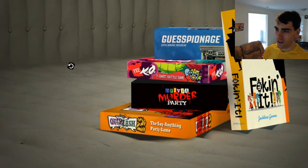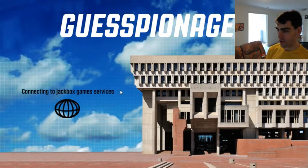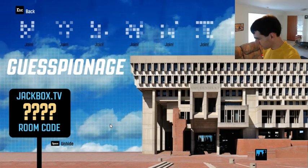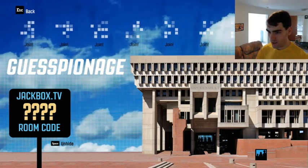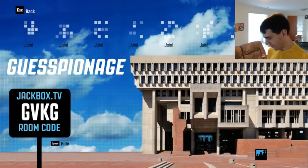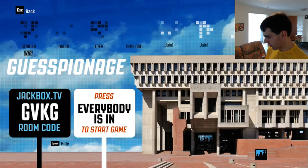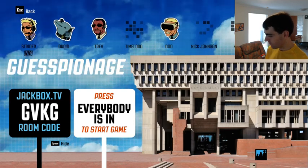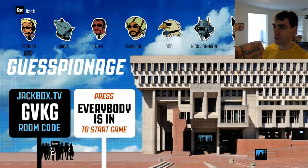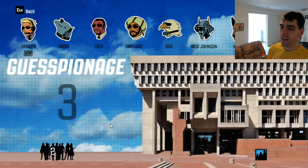Alright, it's just loading up. I'll have my tablet too and we will play a game. What you'll need to do is go to jackbox.tv and enter in the code I'll show you in a second. The Jackbox code is GVKG. Let me make sure I can join in. I'll choose this agent — this guy looks nice. Alright, select your agent. John, Charles, Christy, Nick, Dad, James, Trev, and Droid — everybody's in!